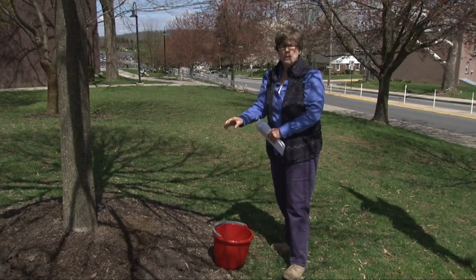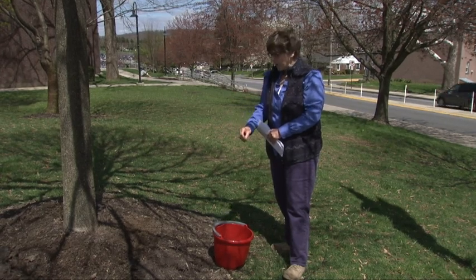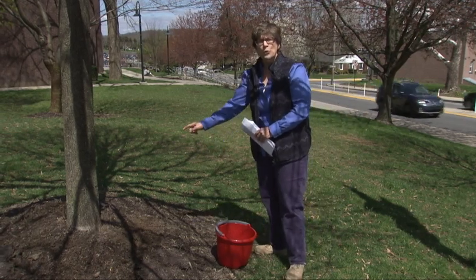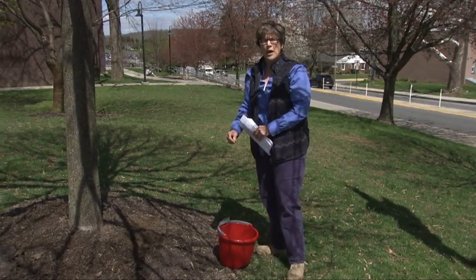because we want to get the mixture into the soil, and we're a little bit on a hillside so we dug a few small holes around the base of the tree as well.